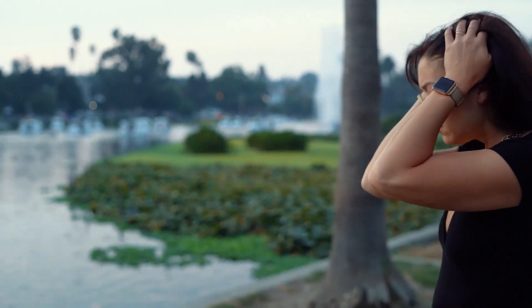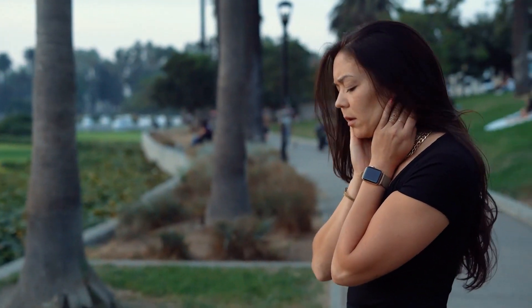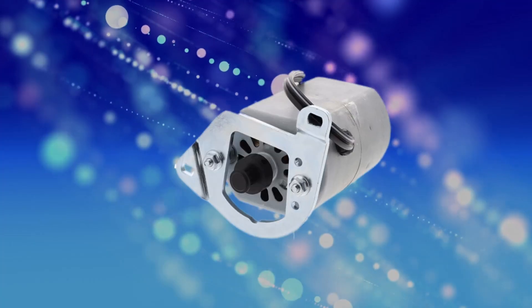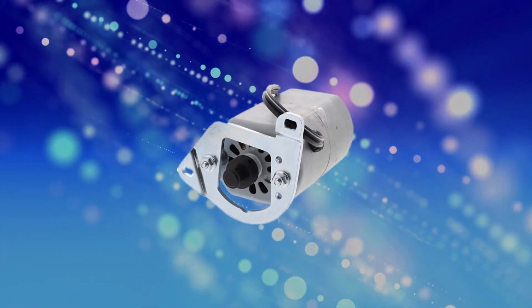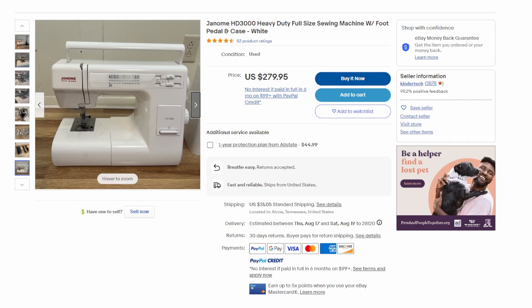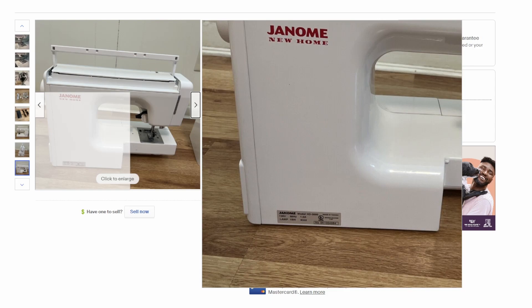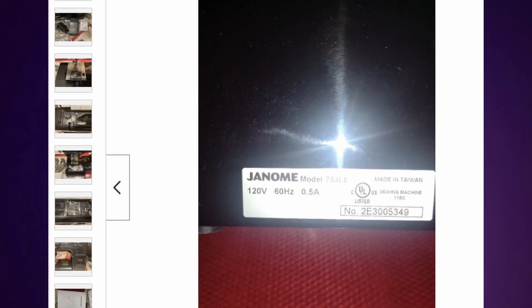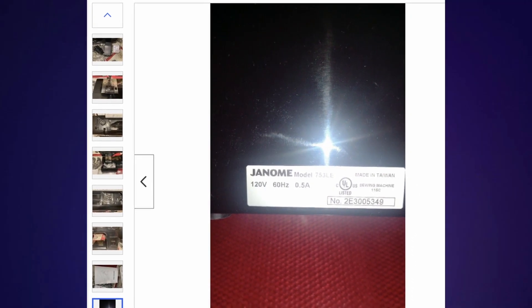Since I wasn't able to get the information I needed from any website, I decided to go to eBay of all places to see whether or not there would be a label on the machine that would tell me what I wanted to know about the motor. I found two different Janome HD 3000 machines — one of them has a 1 amp motor and the other one has a 0.5 amp motor.